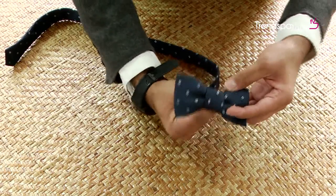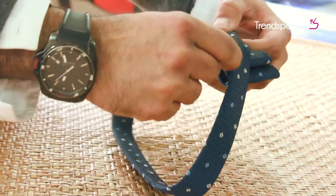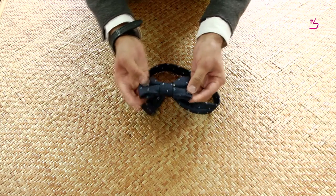You can see the bow taking its shape now. Take the same panel and insert it through the loop you created earlier. Fix it into a knot just like this, and there you go.